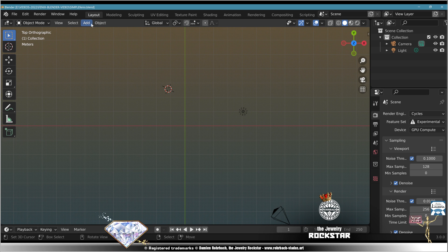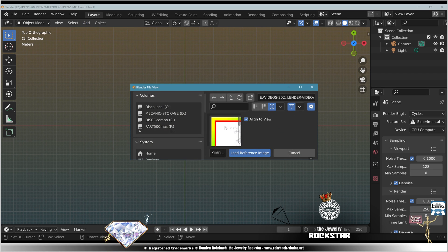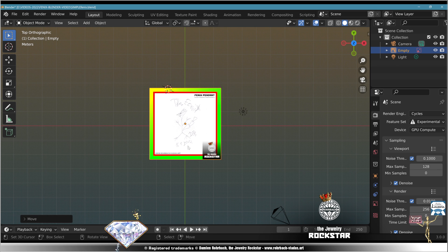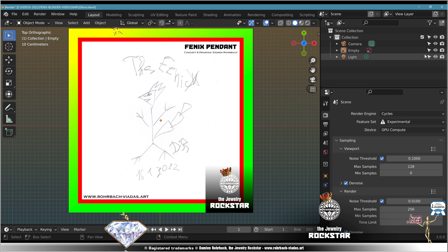Top view. Add image reference. Select your drawing. Great. Center it as good as you can. Make it not selectable.